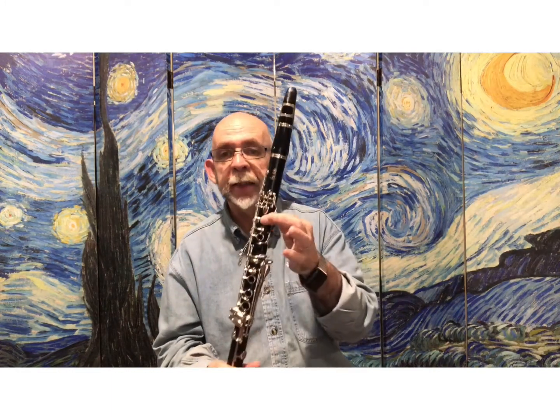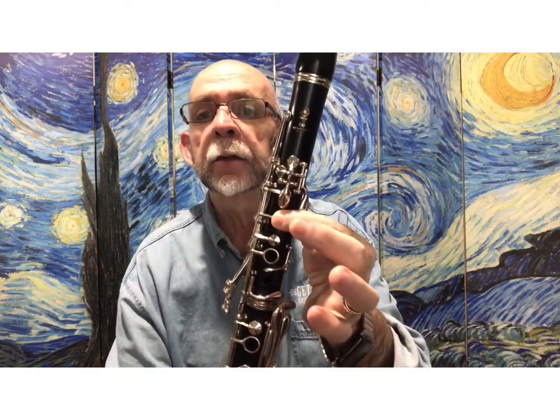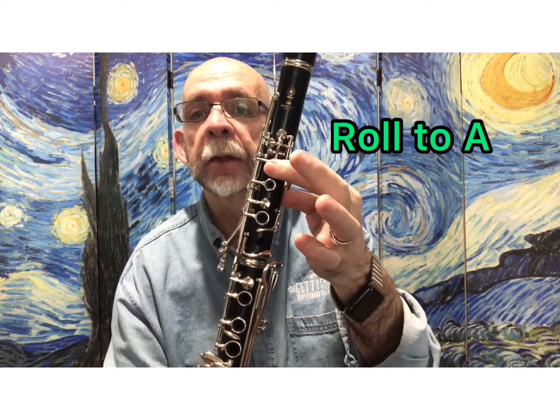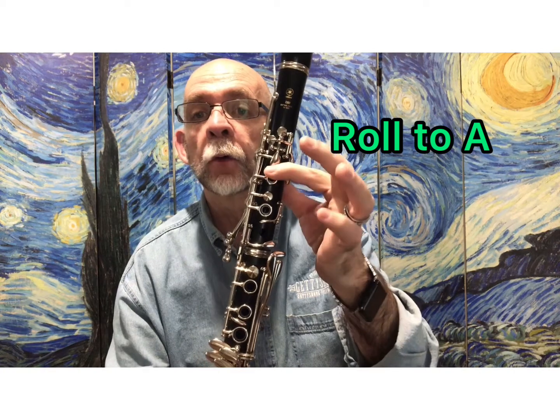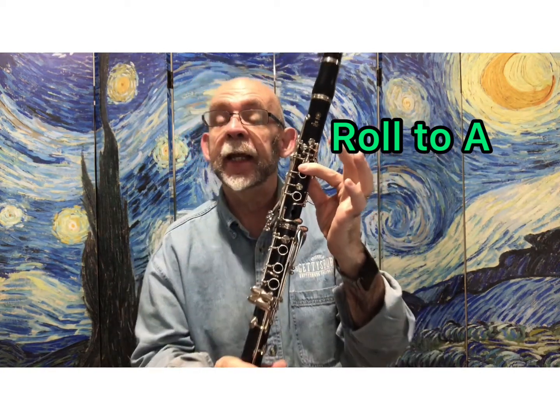There's also a spot where you're playing E and then A. That's where you're going to roll that finger rather than pick it up and replace it — roll your finger so the edge of your finger is opening the A key.